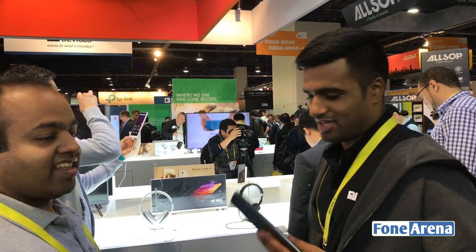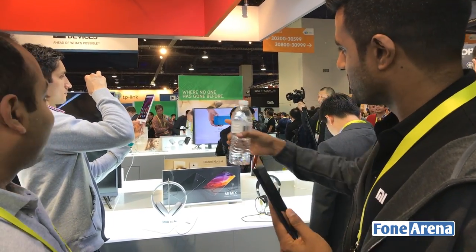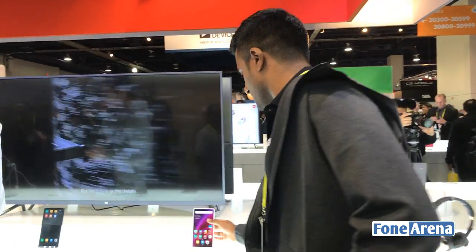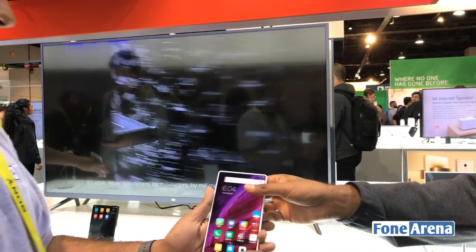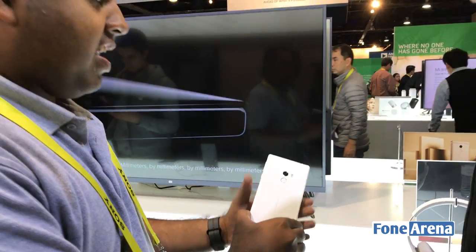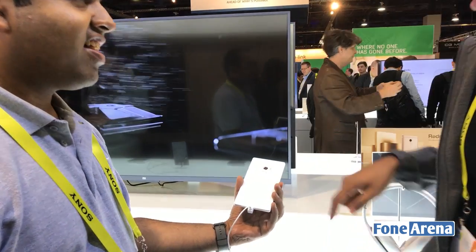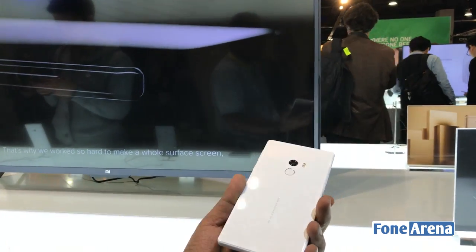So have you seen the original Mix? I have the Mix here, but we have just the new white one. That's the black one, of course. And so that's the white Mi Mix. Wow, this thing was beautiful in black — now it's going to be even harder to find.